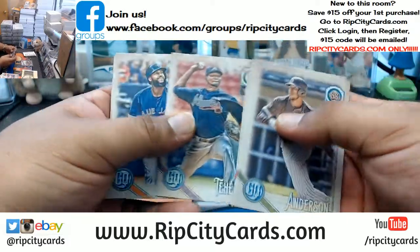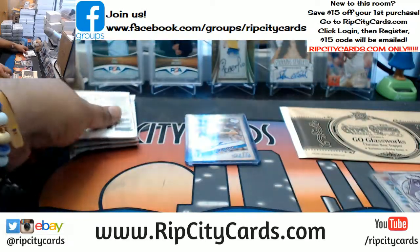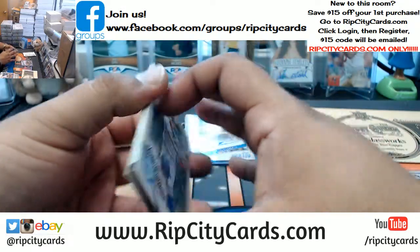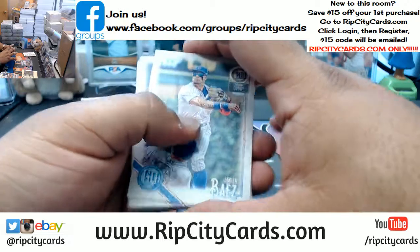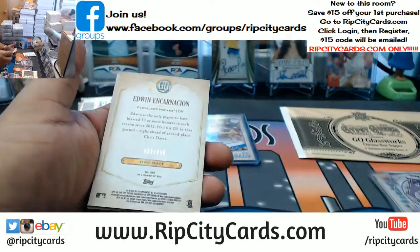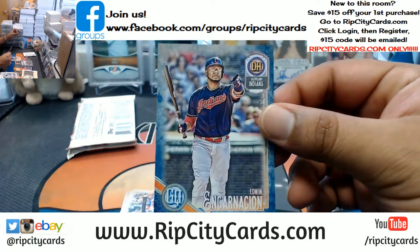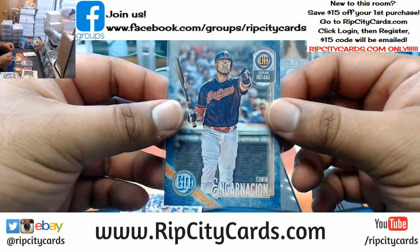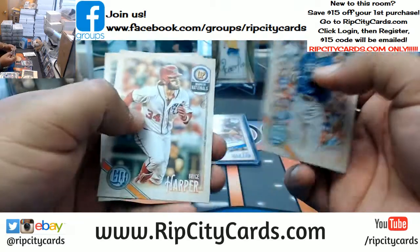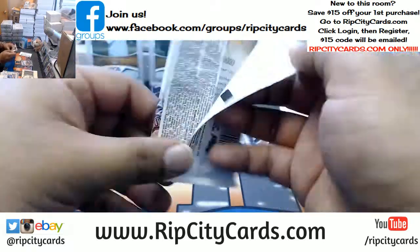What are the parallels going for? 20 bucks for a base card? That pays for like a fifth of the box — that's not bad, I think. What do I know? Numbered to 250 — Edwin Encarnacion. Pretty nice. I wonder if there are box topper autographs.